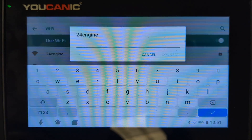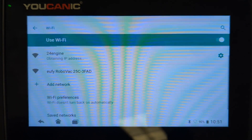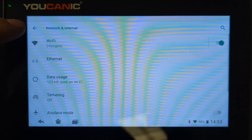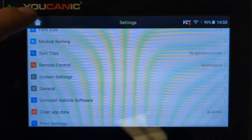Select your network and enter the password for your Wi-Fi. Hit Connect, and you can see it's now connected.